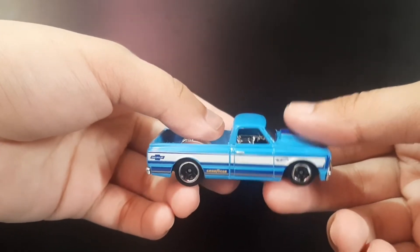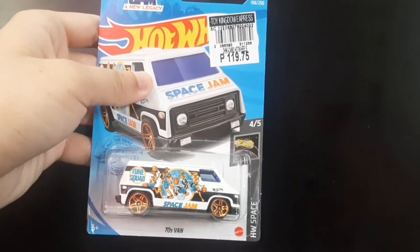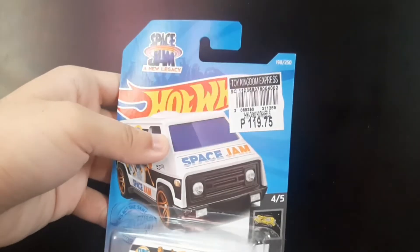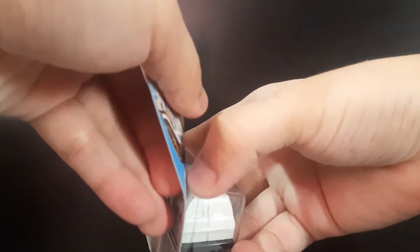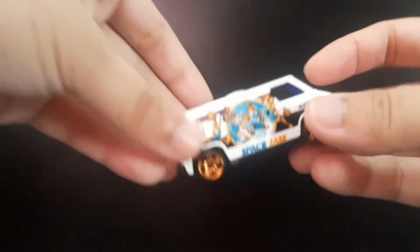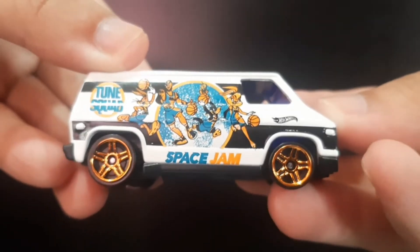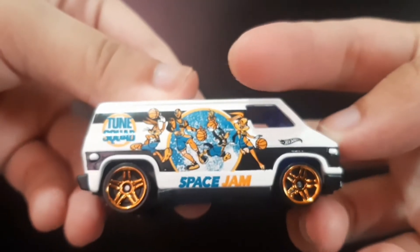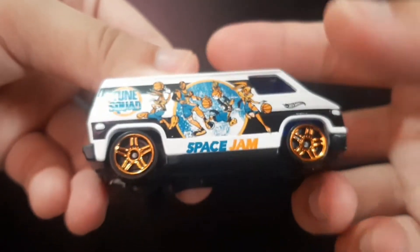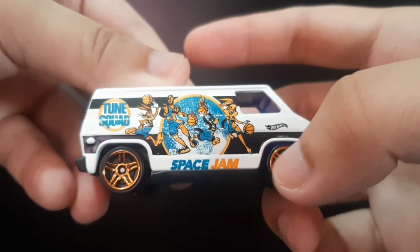This one right here is the 70s Van for the Hot Wheels Space series, which is from Space Jam: A New Legacy. As you can see, it's in a solid white body with gold rim wheels. You can see there is the Toon Squad branding and of course the characters from the Toon Squad.